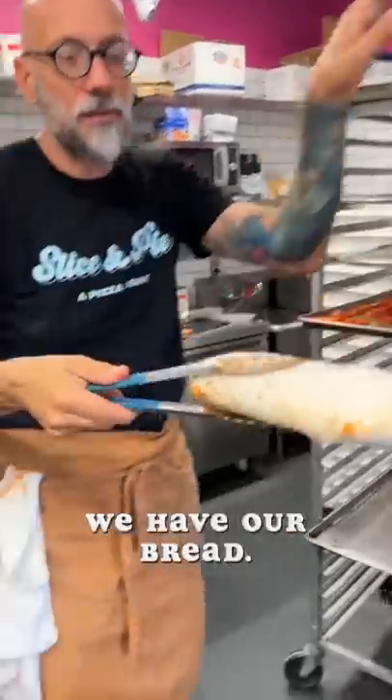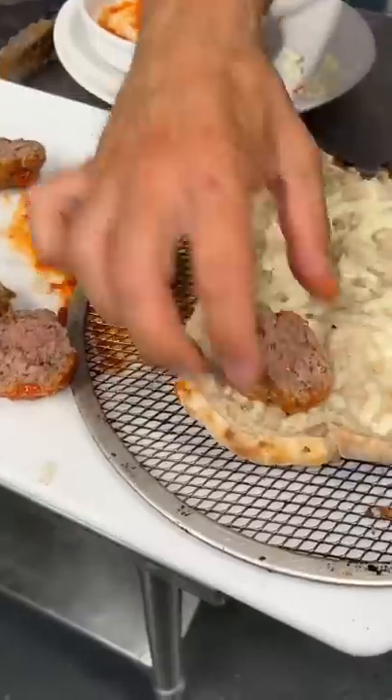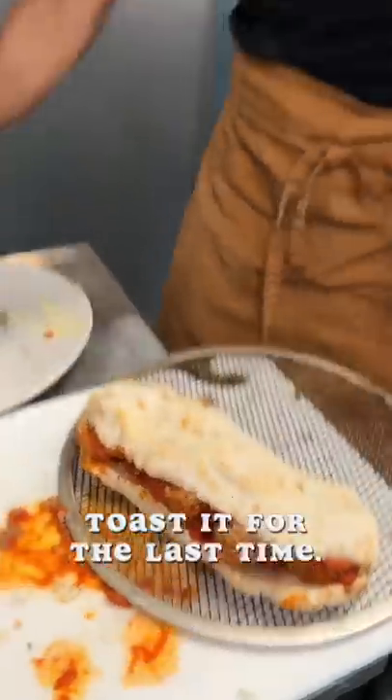Meatballs, we have our bread, cheese. Put this back in the oven, halfway. Close it. Toast it for the last time.